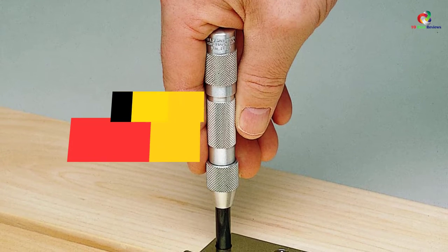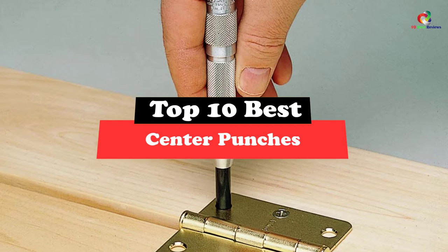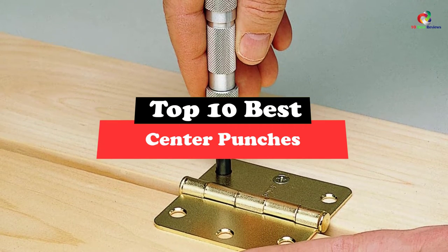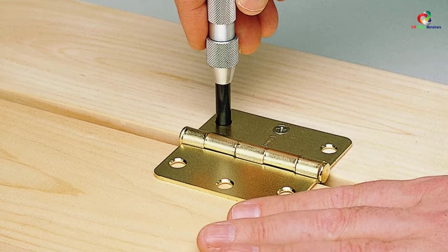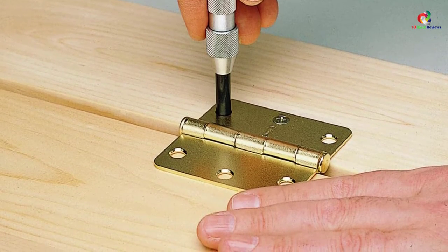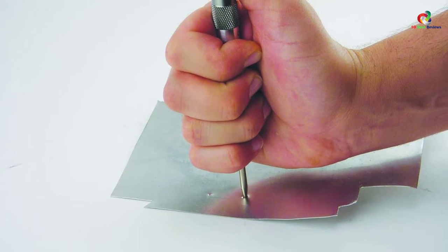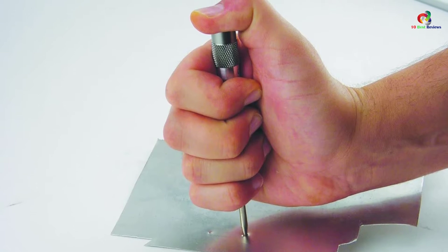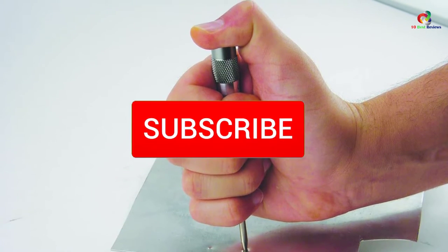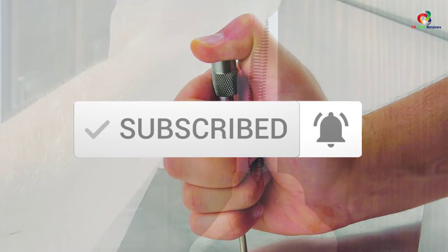What's up guys, today's video is on the top 10 best center punches. Through extensive research and testing, I've put together a list of options that will meet the needs of different types of buyers — whether it's price, performance, or particular use, we've got you covered. For more information on the products, I've included links in the description box down below, which are updated for the best prices. Like the video, comment, and don't forget to subscribe. Now let's get started.